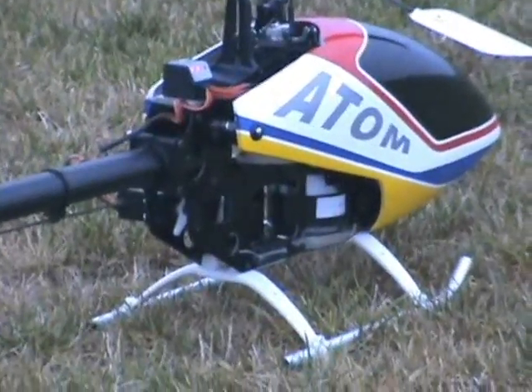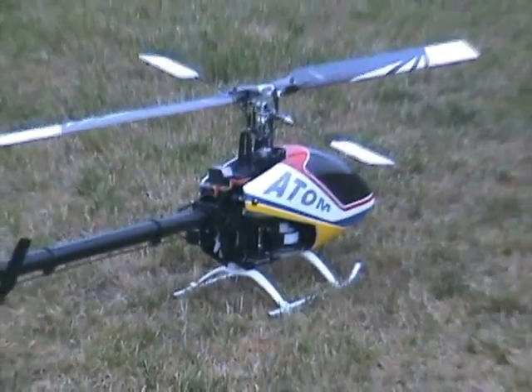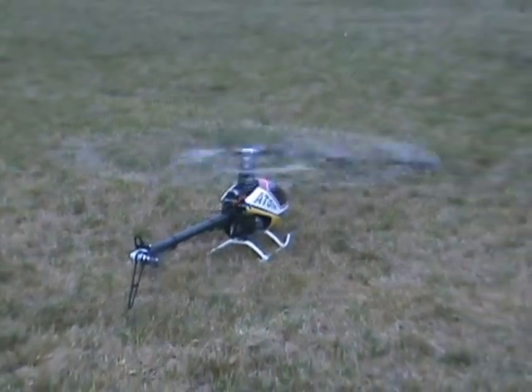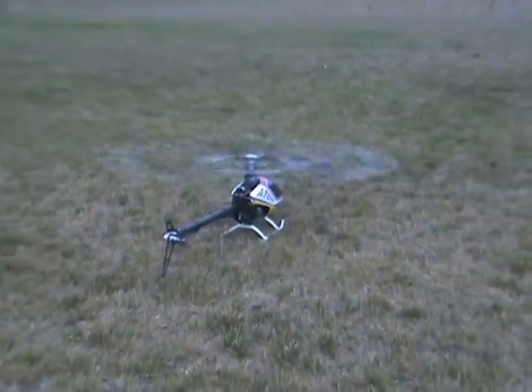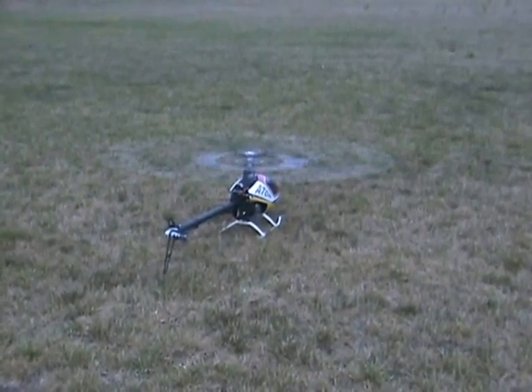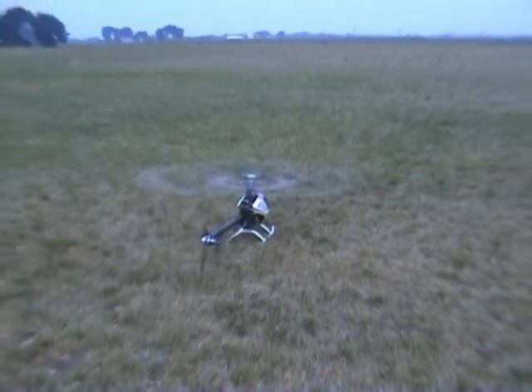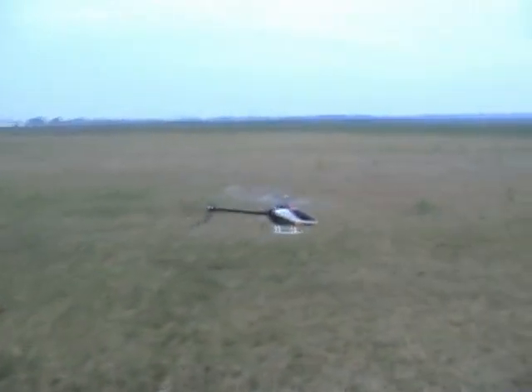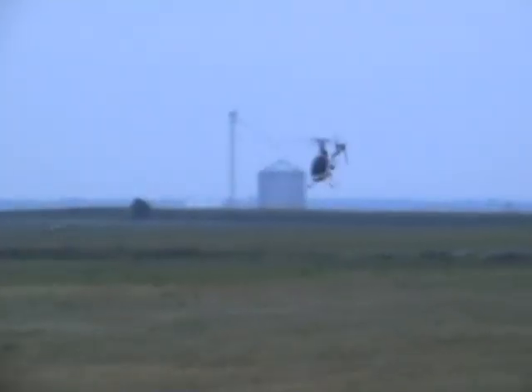I'm going to try this on a nine-tooth pinion and see how it does — just for gentle flying, maybe what somebody would do to practice in a gym. Nothing aggressive at all. Setting my timer and stopwatch now.